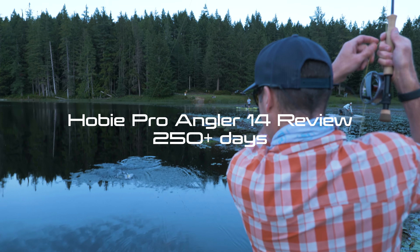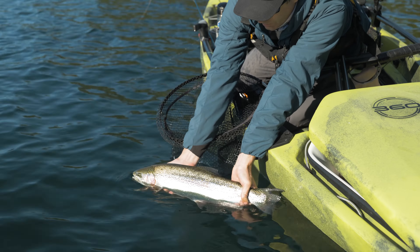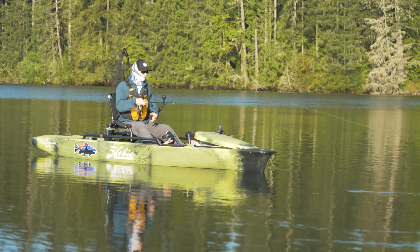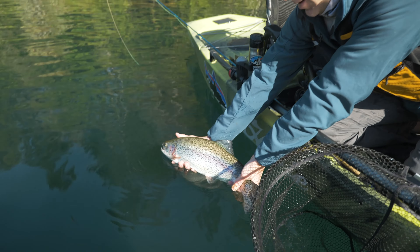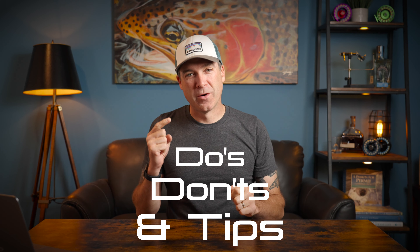Let's get started. I love doing reviews of new products, but I also think it's great to look back at how something has stood the test of time. Today I'm going to give you the do's, don'ts, and tips for the Hobie Pro Angler. I've spent over 250 days in that boat guiding and fishing from it, so I hope this is really helpful if you're considering one.